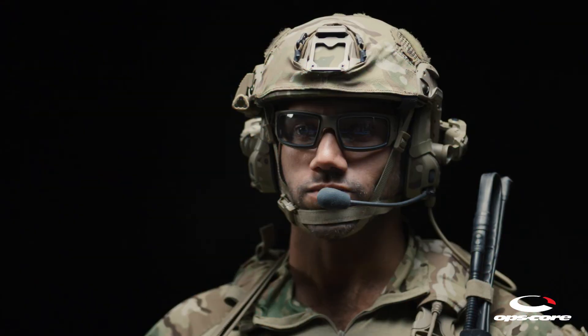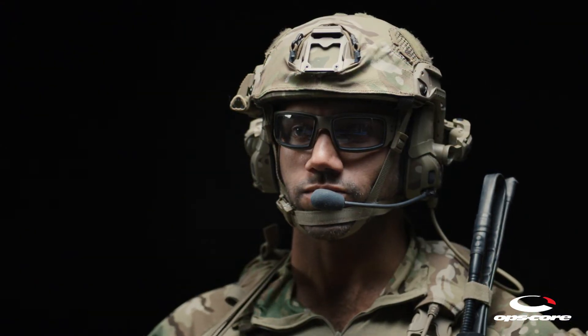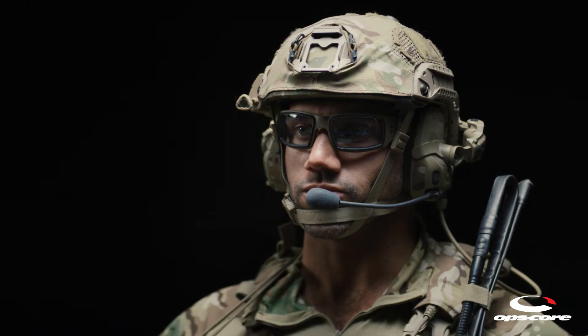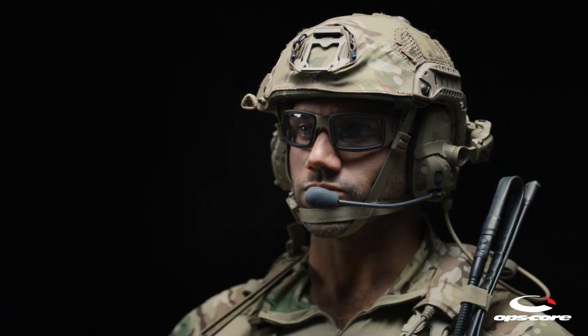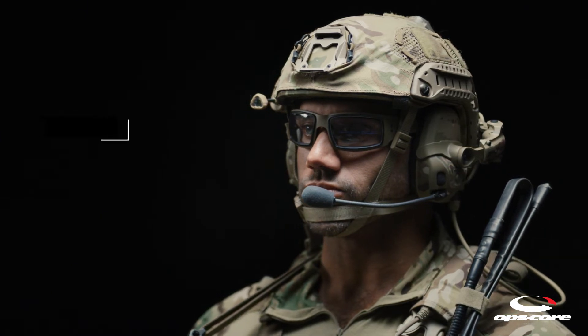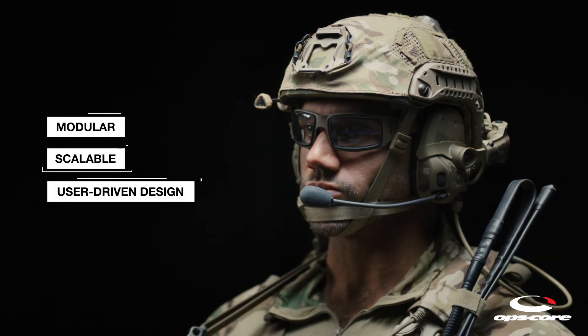This unique solution leverages over 50 years of experience in high-performance optics manufacturing, military air crews, and premium eyewear OEMs, and incorporates the fundamental design principles of the OpsCore brand: modularity, scalability, and user-driven design.